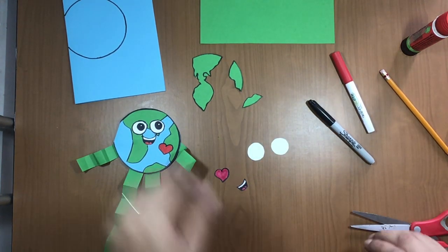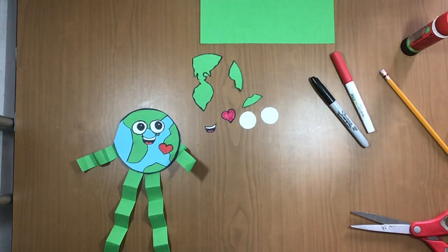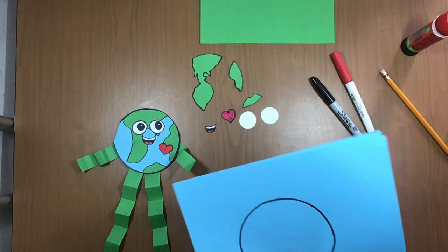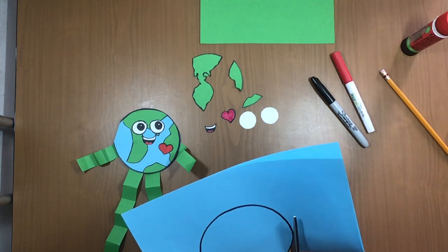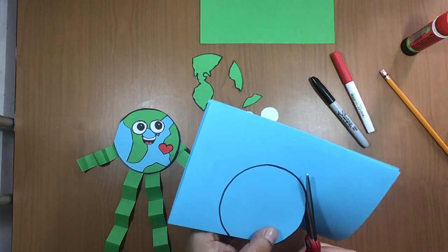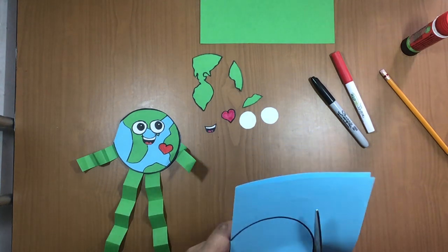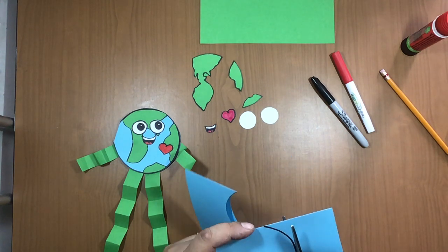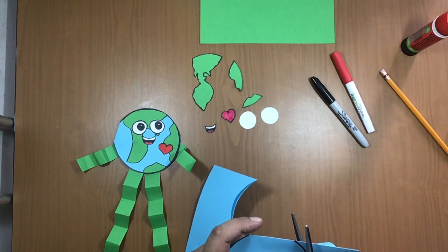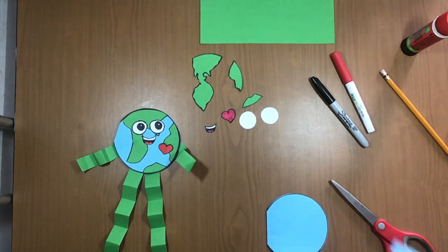Now cut the circle of the earth the same way — go outside the black outline, carefully, cut around. Remember to use your own scissors; these scissors are for adults. You can cut like me like this. This leftover is trash, or you can save it for another project.